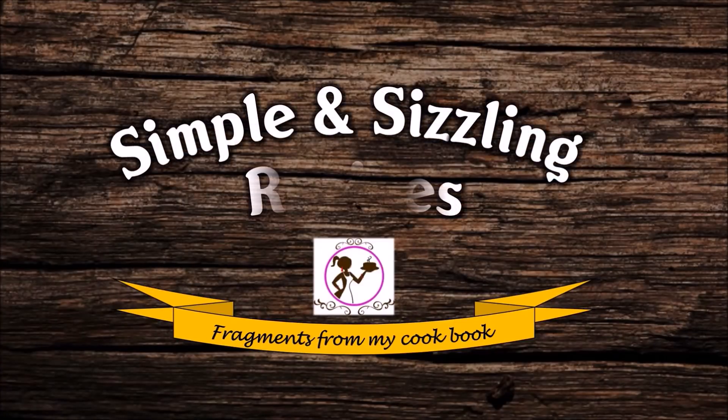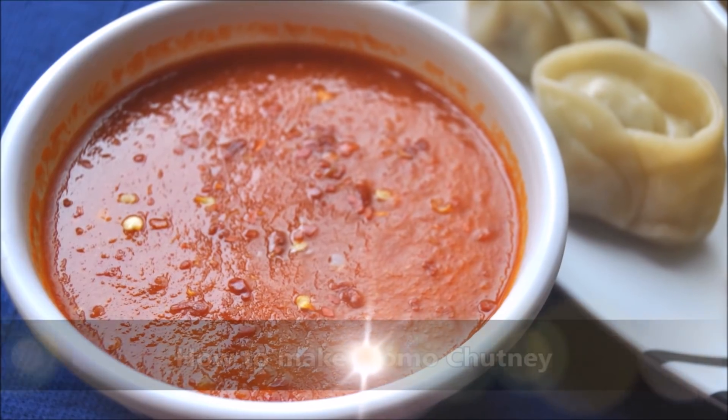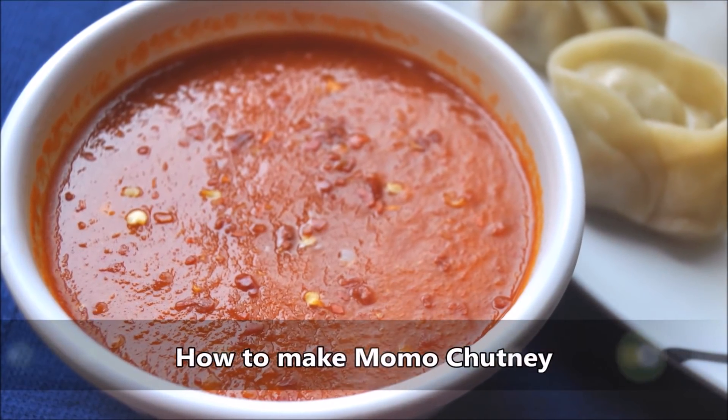Hi friends! Welcome to my channel! Today I am going to show you how to make this recipe. This recipe is very convenient.